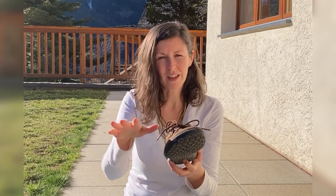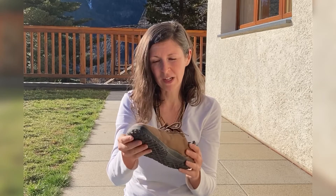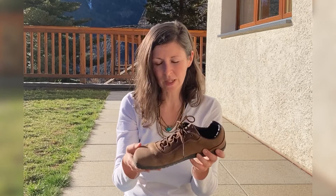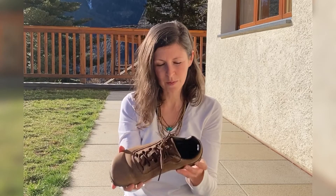They have been coated with a water-resistant membrane which is great, and it really is quite waterproof. That sewn-in tongue really helps with that as well.